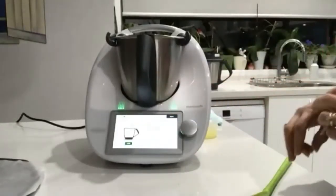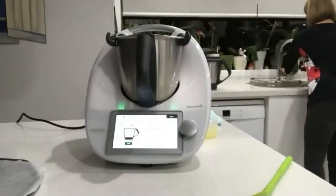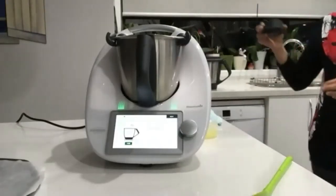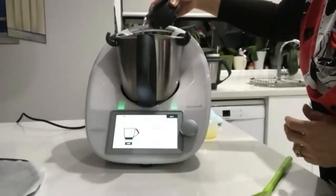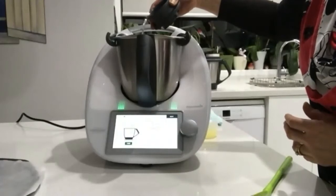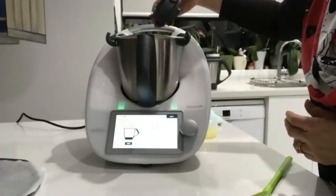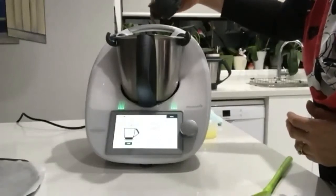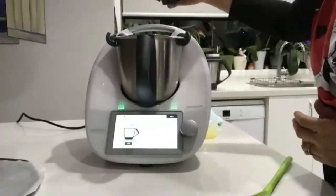Now we're going to add just a little bit of water — 40 grams. When you're making a dough, be careful to use the right amount of water with the right amount of flour. You don't want your dough too dry or too wet — that can make a difference with baking. With doughs and cakes, try and be accurate with your flour and your water.